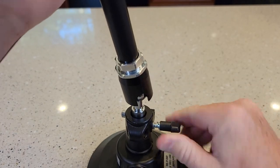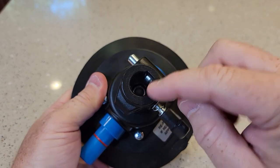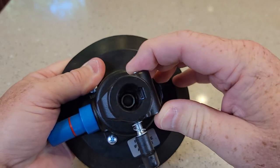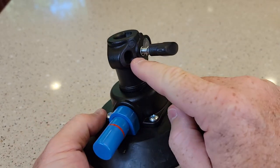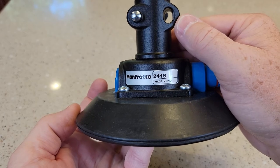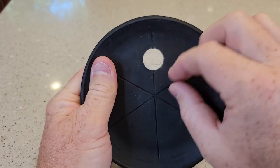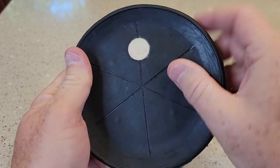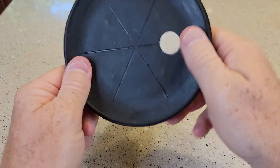Let's go over the suction cup. This is all metal — it's like a quick release, spring loaded. That's metal, this is metal. Again, the Manfrotto 241S. On the bottom side, this must be where the air gets pumped, because that's like a filter. This is all rubber for the suction cup.